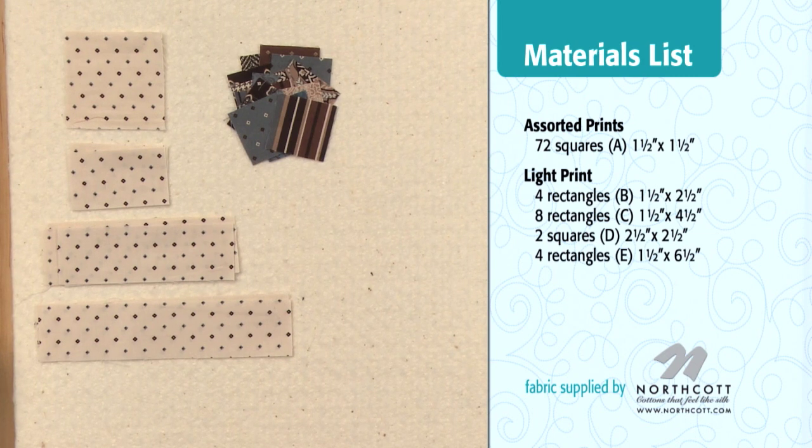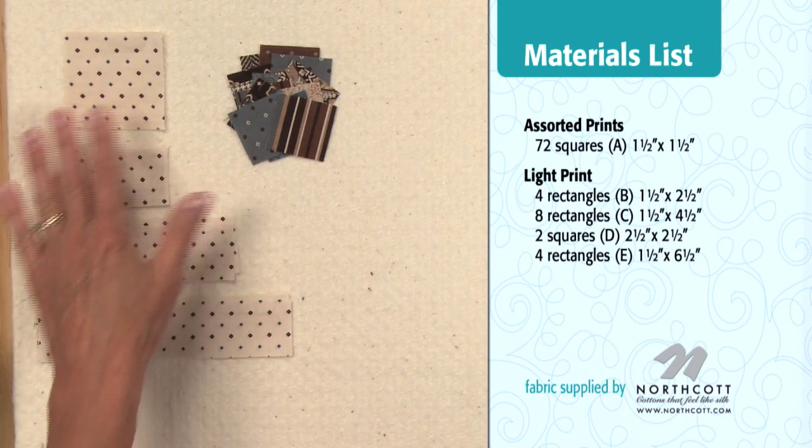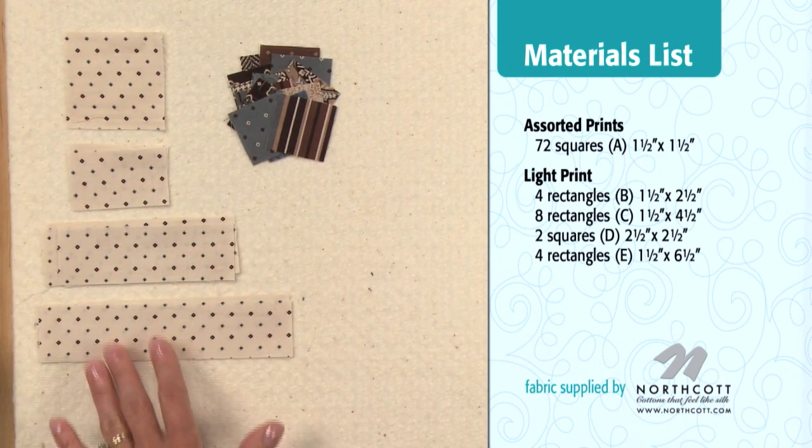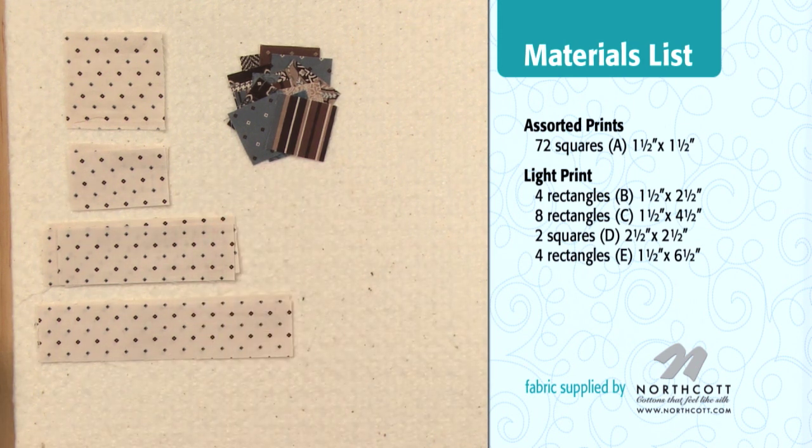Here are the patches that you need to make this block. This will be a 12-inch block when you finish sewing. You need, from your background fabric, squares and rectangles of three different sizes and lots of little one-and-a-half-inch squares. You can see the cutting dimensions for all of these patches right on your screen.